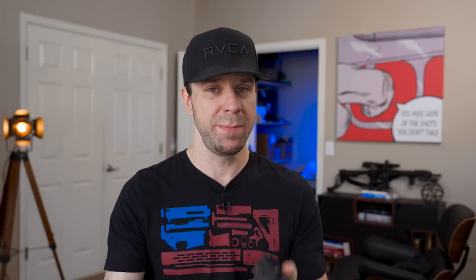If somebody else I'd never heard of had made these barrels I would be a little upset at the price, but because Faxon made them I think it's not a bad choice. If you went out and bought a Faxon P320 threaded barrel — they're like $250 — and then bought a $100 compensator, you'd be at about the same price. So it's not that bad.